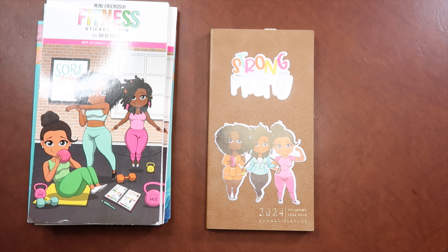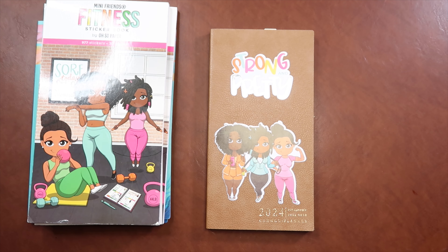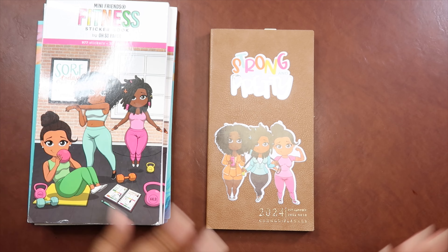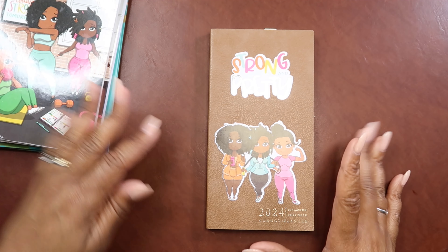Hi everyone, welcome back to my channel. It's me Monica with Amshon Plans and today I am going to walk you through my fitness planner. We're not even going to do the whole intro thing — we're just going to go ahead and get into it. So this is my fitness planner.